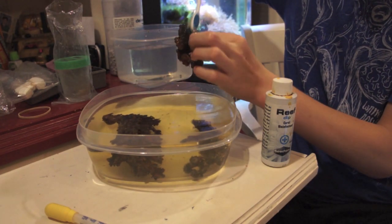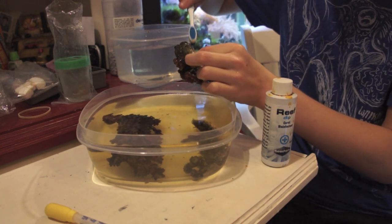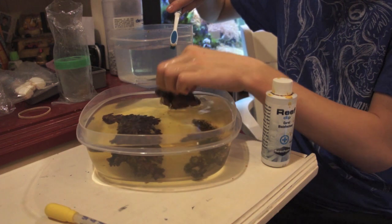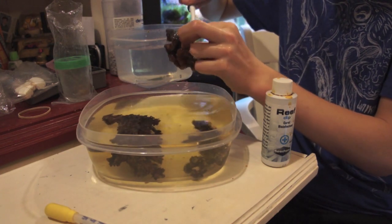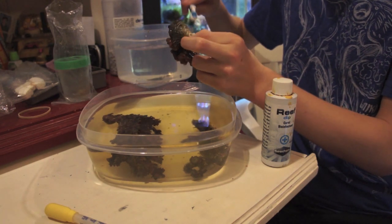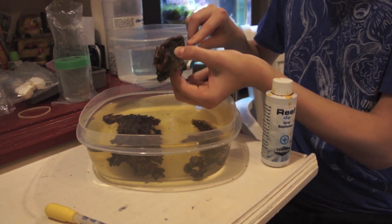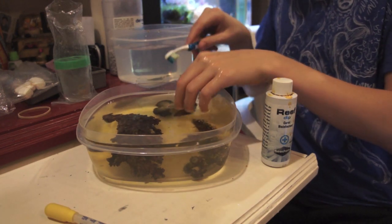On most of these, you can almost see pests jumping off, dying, or falling. That's a good sign that you would want to put that coral in a quarantine tank until you know it's healthy or does not contain any pests.